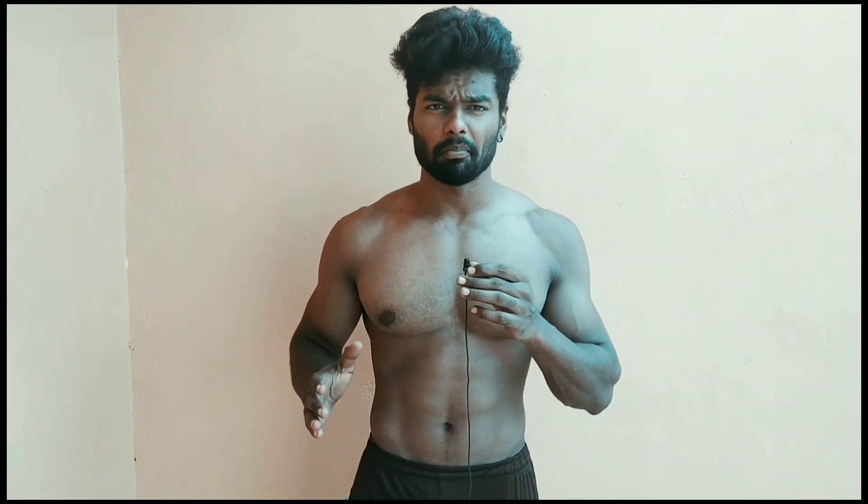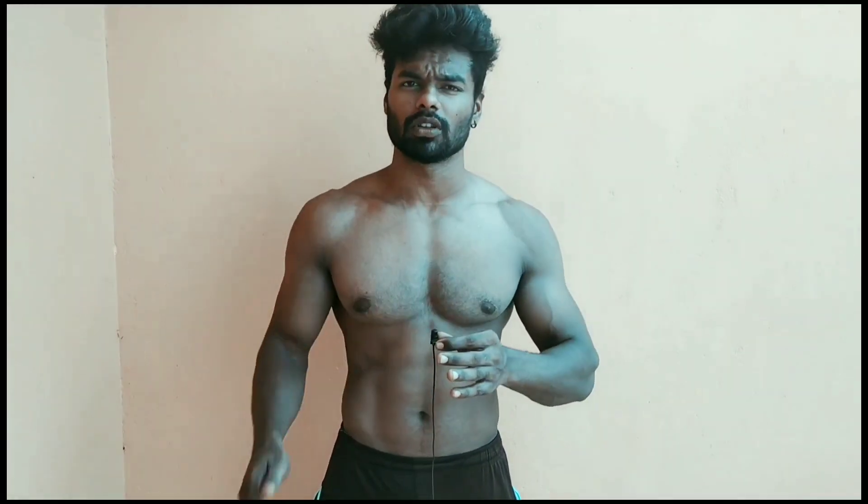Pushup is a great exercise for the upper body. You can use your hands to work the chest muscles, and also your shoulder and triceps muscles.